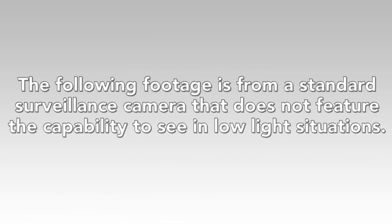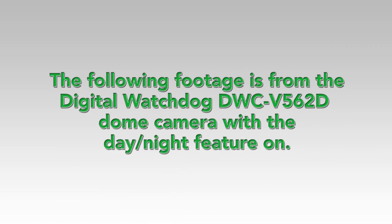The following footage is from a standard surveillance camera that does not feature the capability to see in low light situations. The following footage is from the Digital Watchdog DWC-V562D dome camera with the day-night feature on.